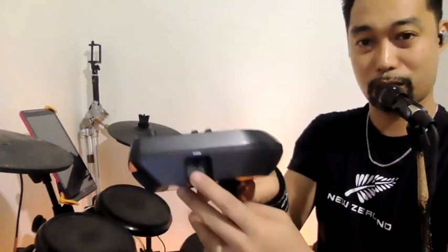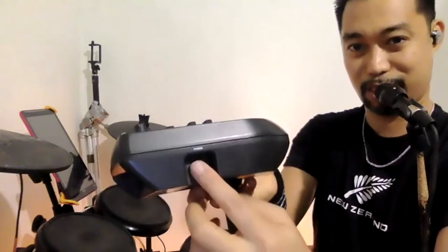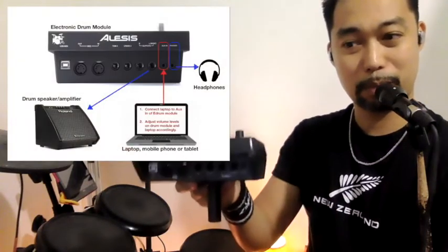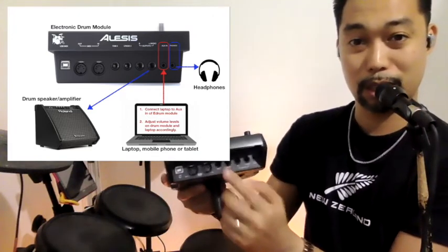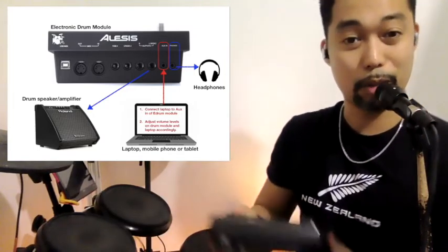If you want to monitor yourself or use headphones, use the phones out — again, a small 3.5mm wire. I'll include a short picture diagram showing how to connect from your laptop to the module, and you can monitor yourself using the phones out or hear everything through the speaker.